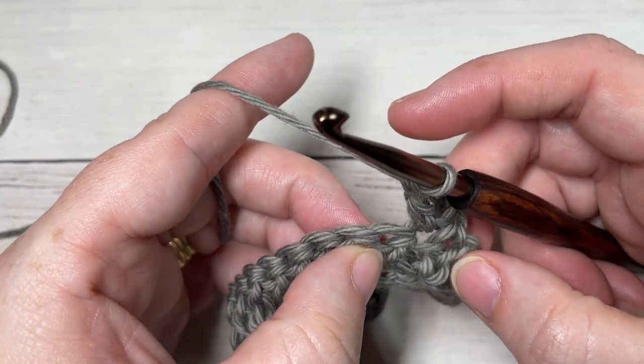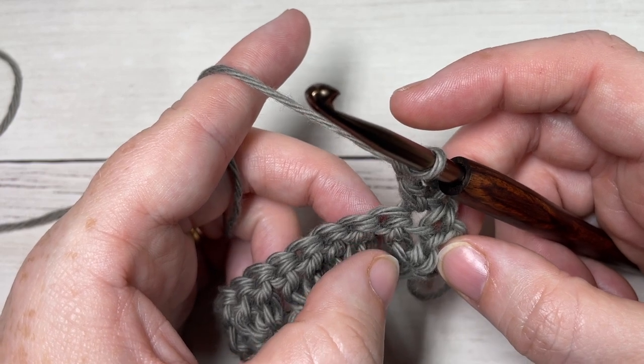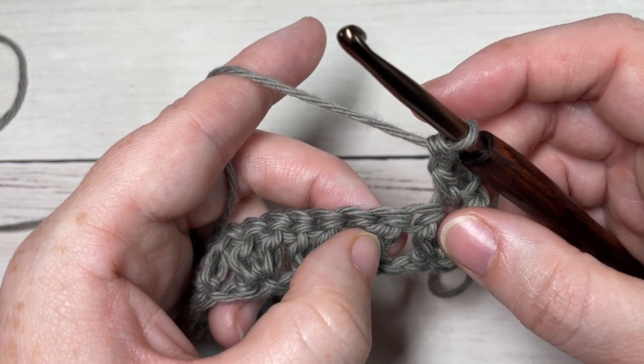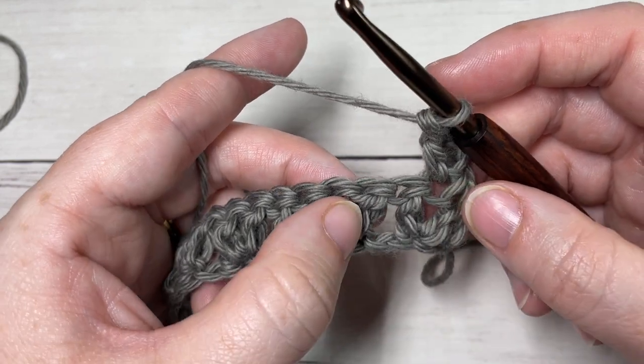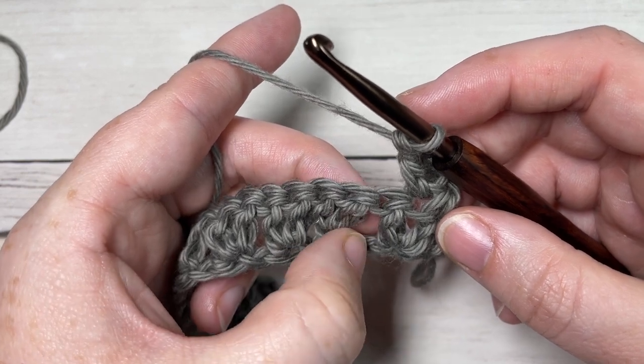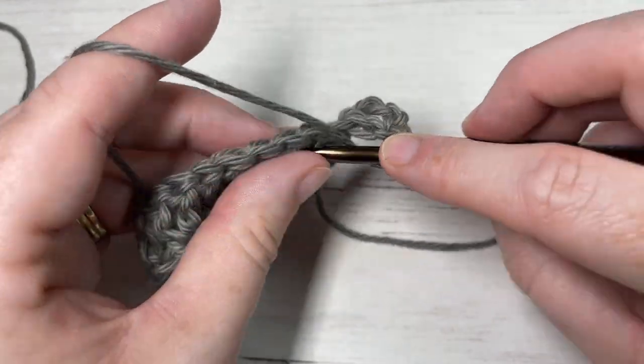You're then going to skip the next stitch and into the next space between the next two stitches work your two double crochets. So you're skipping the next stitch and into the next space between the next two stitches, work two double crochets.